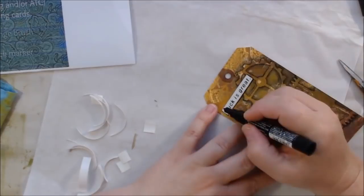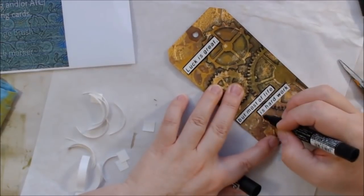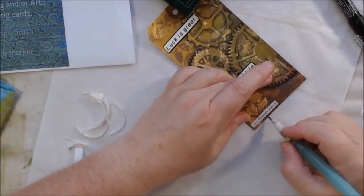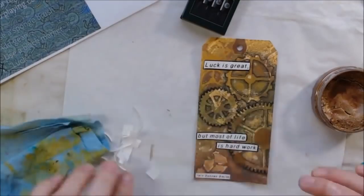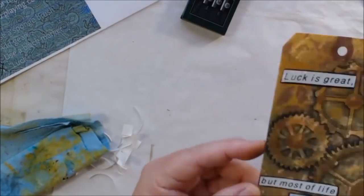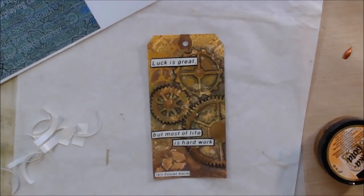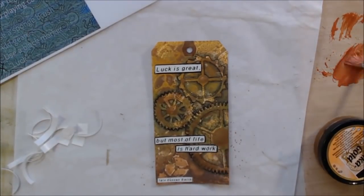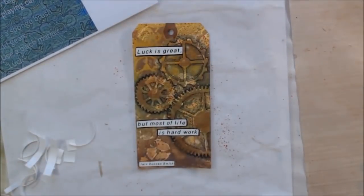I trimmed the labels down with scissors and used my X-Acto knife to peel the backing off — they're sticky like tape. Then I drew around them with my Posca pen to make them stand out a bit more from the background. I decided I wanted something metallic, so I got out a copper-colored Inca Gold and applied some to the gears with my finger. Then I grabbed PBO copper paint and used a fan brush to splatter it — watered down — over the entire tag, then wiped off the labels.